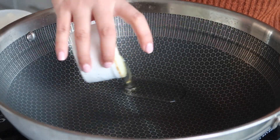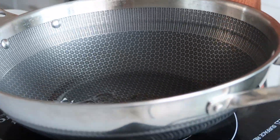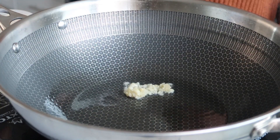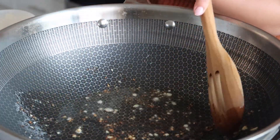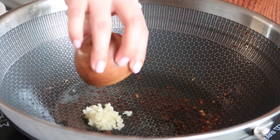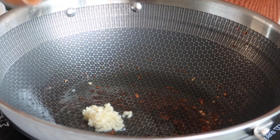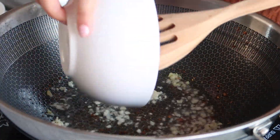In a wok or large skillet, heat the oil over medium heat. Tilt the wok so the oil pools to one side and add the garlic. Fry for about one minute or until light golden. Then use a slotted spoon to remove the garlic, leaving the oil in the wok. Heat the wok over high heat. When the oil is hot, add the minced garlic and ginger. Stir fry for a few seconds and then add your chicken.